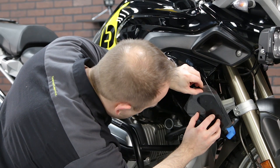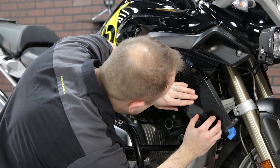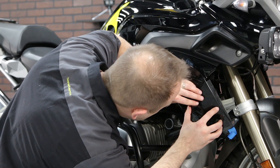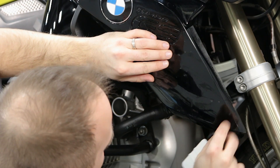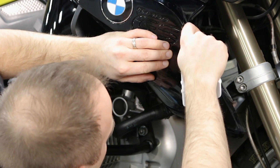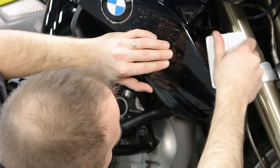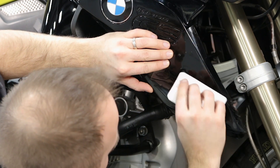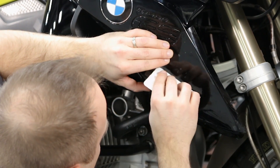Carefully place the part and center it on the bodywork. The fitting solution will give you time to fine-tune this placement, so don't panic — take your time and get it situated properly. The next step is to fix one end of the film and, using the supplied squeegee, remove the air from between the film and the bodywork. Depending on the piece, you may want to work from the middle out, or you may find it easier to work from one edge to the other.